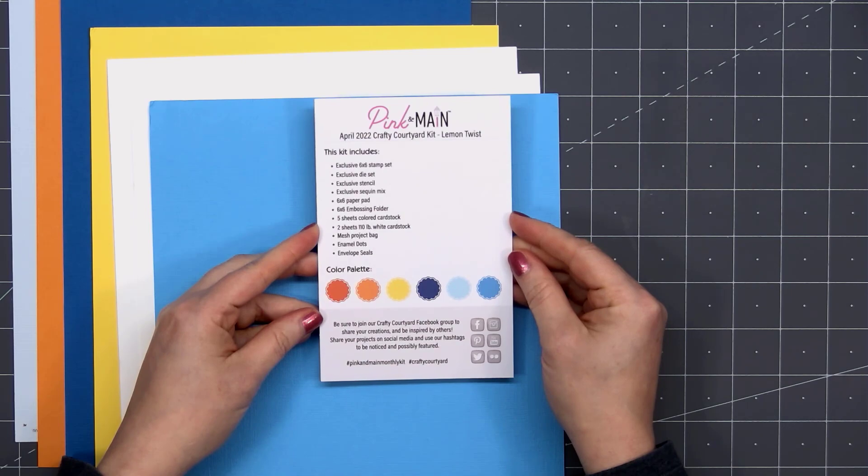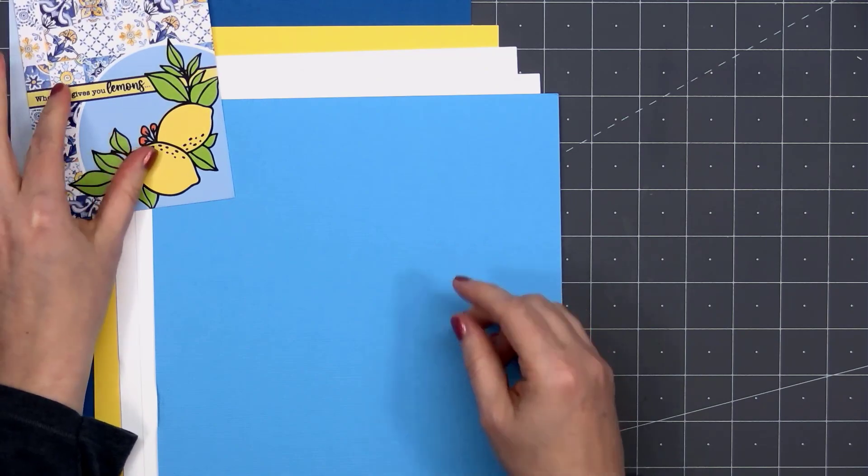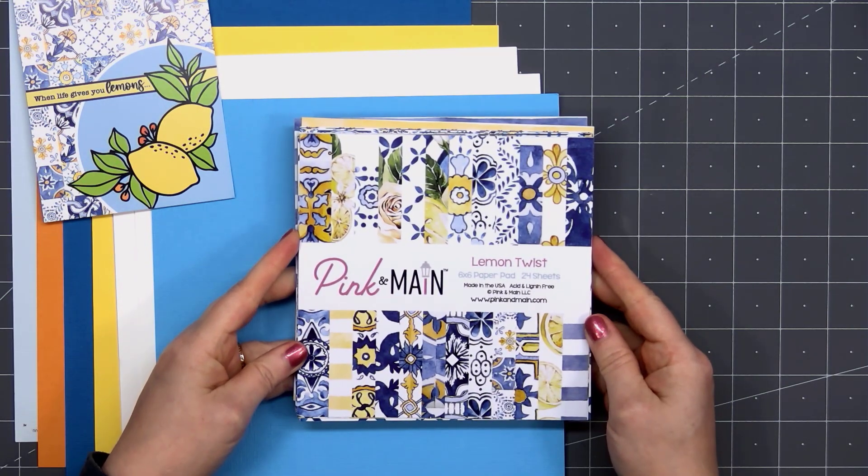The kit always includes the information card with the contents. It has a color palette, and on one side you could use this as a card front — it has a beautiful design.